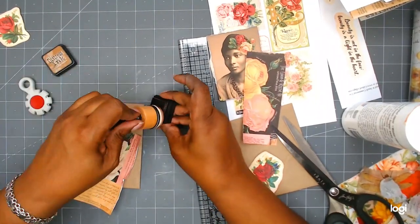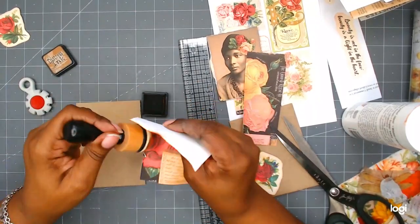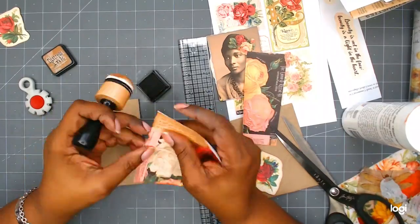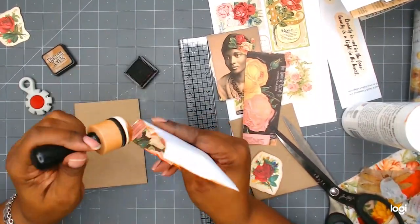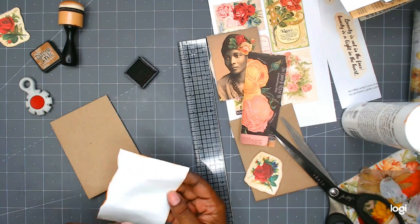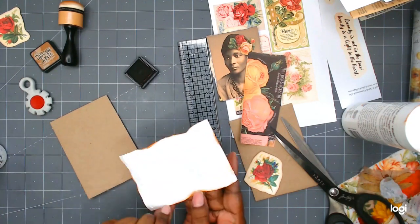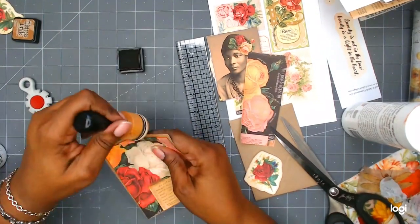Then I'm going around the edges with Vintage Photo and I'm going to go ahead and glue that down. The little tool that you see to the left with the red dot in the center, I used that to also rough up the edges. I'm not sure what the name of that is, but if I can find the name I will link it in the description box below.